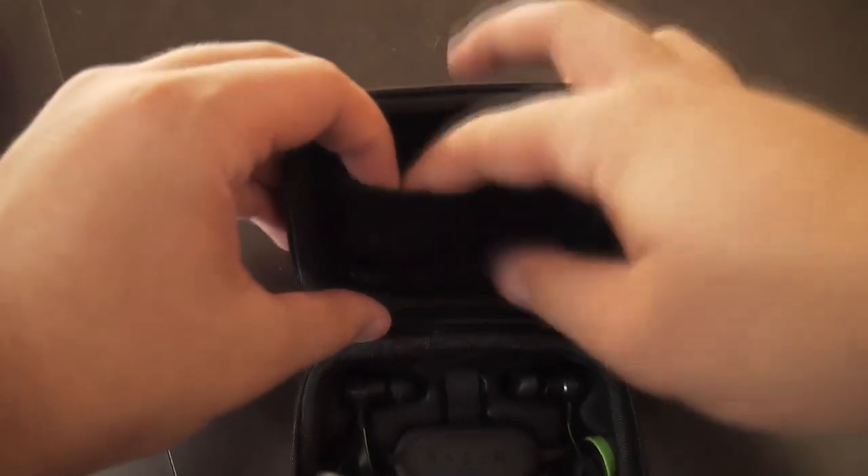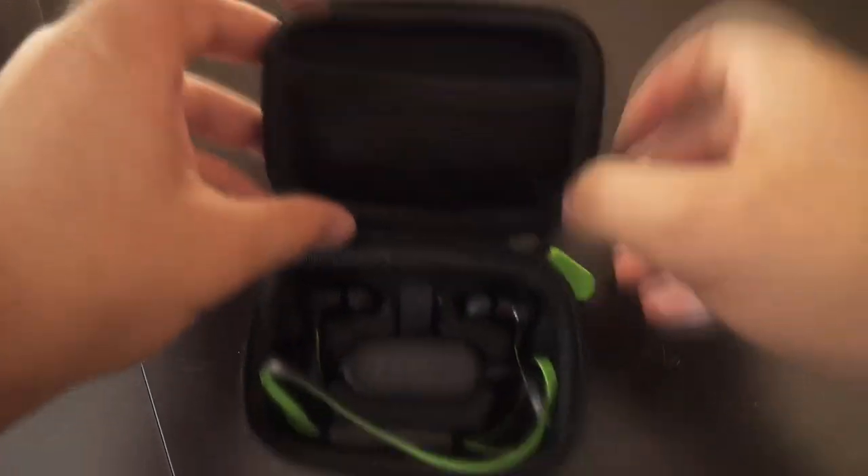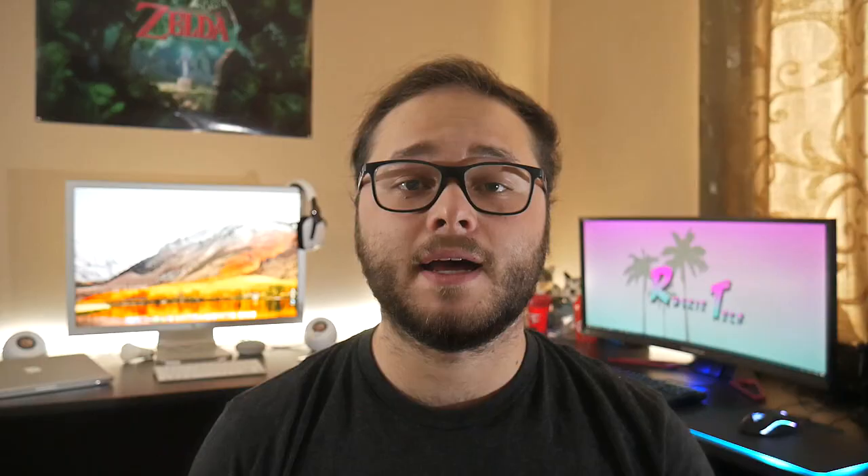The carrying pouch is small and fits the ear tips and the charging cable inside, making it great for easy traveling. These earphones have 10mm drivers on them which really gives you that louder and clearer audio experience. These drivers are custom tuned to provide that sound signature that you deserve.